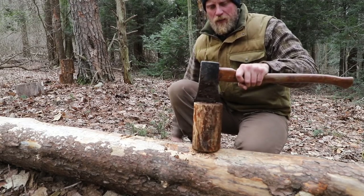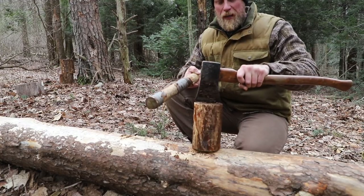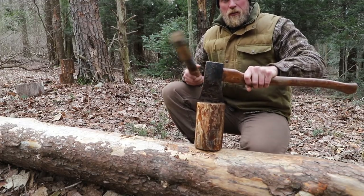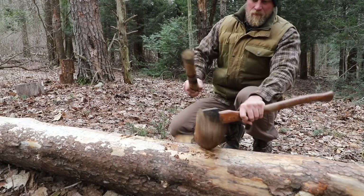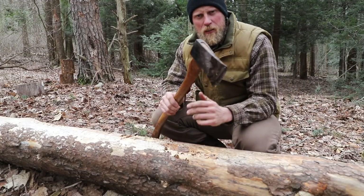Another thing is using it as a wedge. You can do this with your good axe too — it's perfectly fine — but if you're in a situation where you want to really maintain that edge at a stationary camp, go ahead and grab the old axe and use that as your splitting wedge. Not a problem at all, easy to do.